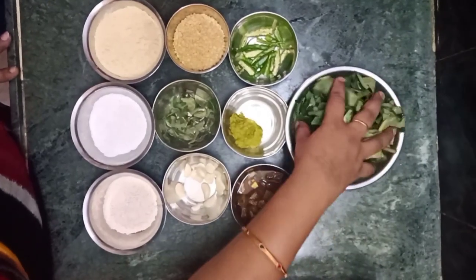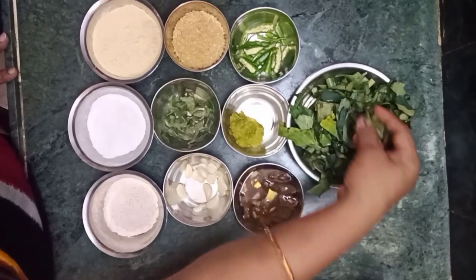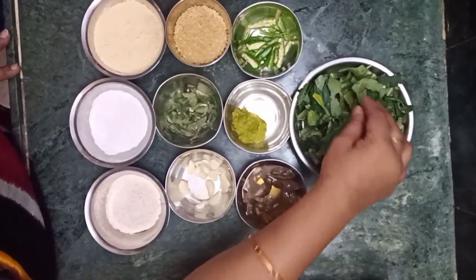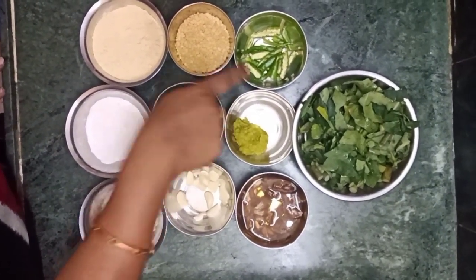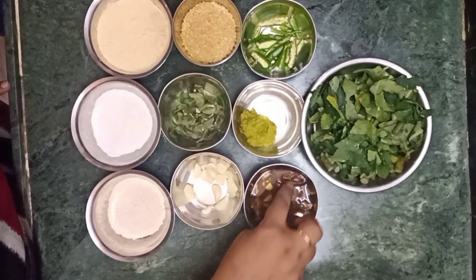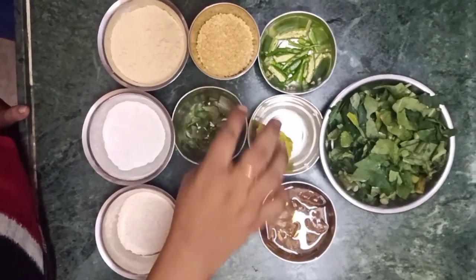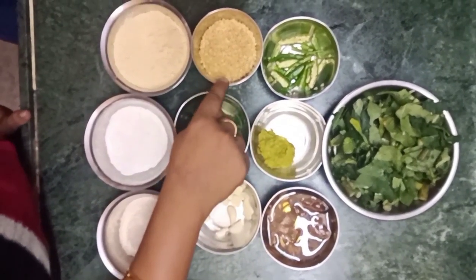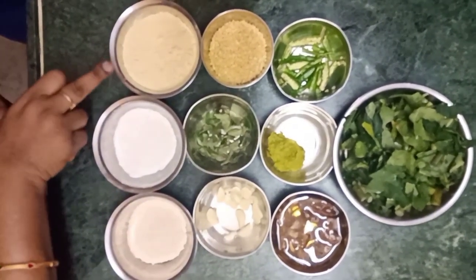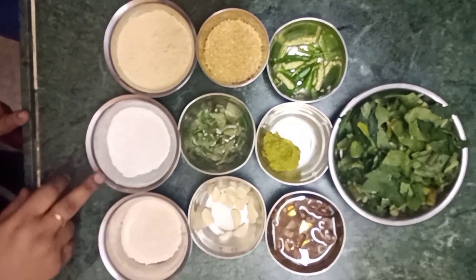I am going to give you 5 ingredients in this day. Now I am going to add the ingredients: 1 cup of rice, 4 spoons of rice, 2 spoons of rice, and 2 spoons of rice.